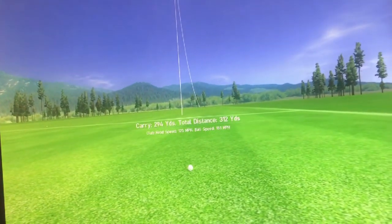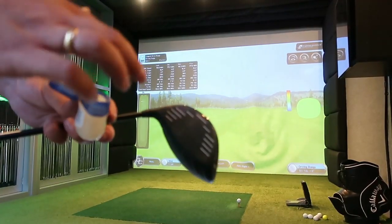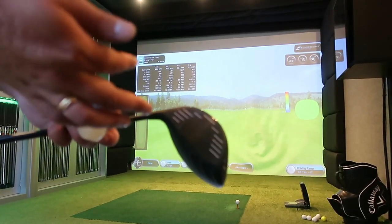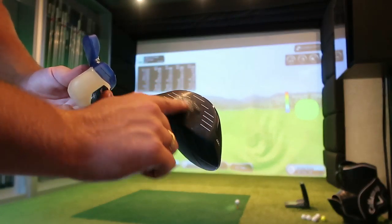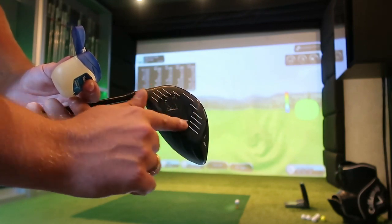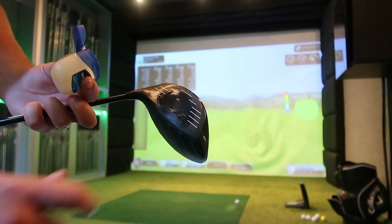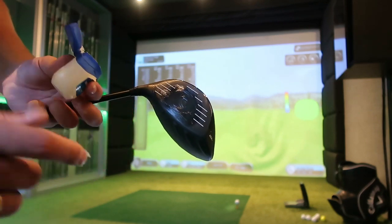Time to lube this bad boy up. I wasn't sure how much to put on, so I just went thin and added more as we went, seeing how much it affects the spin reduction depending on how much is on the face. I started off thin and kept reapplying every two or three shots because it kind of wore away.